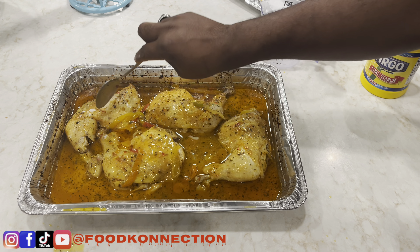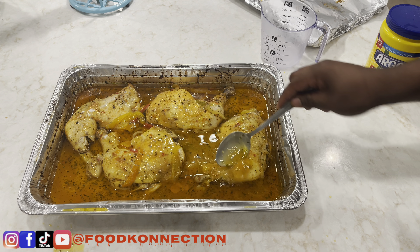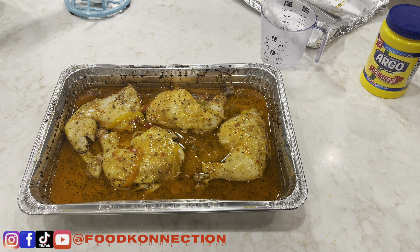The chicken is pretty much soft and cooked. We're going to put this back inside the oven and turn up the temperature a little bit — from 365 up to 400 degrees — for 20 to 30 minutes uncovered, to get that nice color we're looking for. I'll show you the final product.